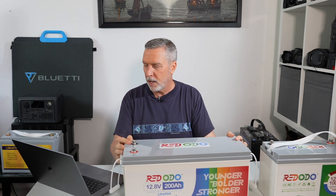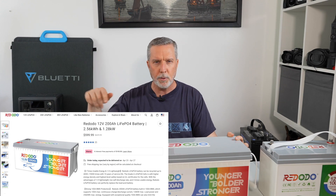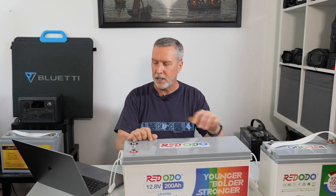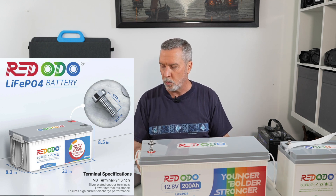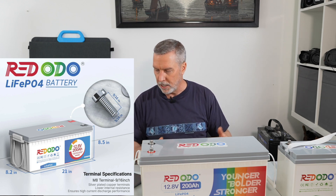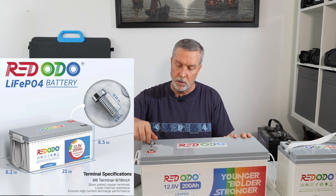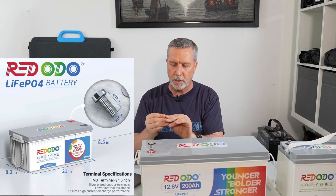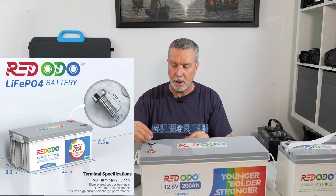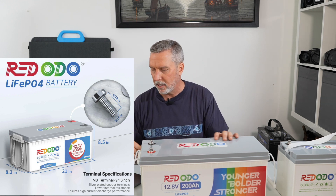You can go to redodopower.com. There's also a Canadian version. Right now on the American version, this exact model — the basic Redodo 200 amp hour — is $599, slightly on sale. I'll provide affiliate codes in the description for an extra discount. Going through their website, the dimensions are 21 inches wide, 8.5 inches tall, 8.2 inches deep. They feature M8 terminals with extremely long bolts, which is good if you're putting multiple batteries in parallel and have other wires coming off them. There are two washers included as spacers. They're silver-plated copper terminals.